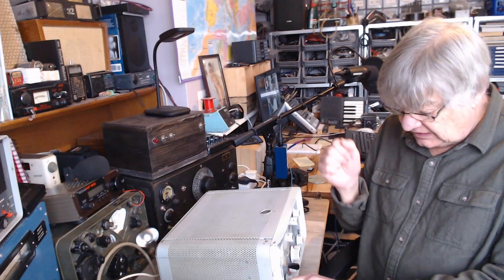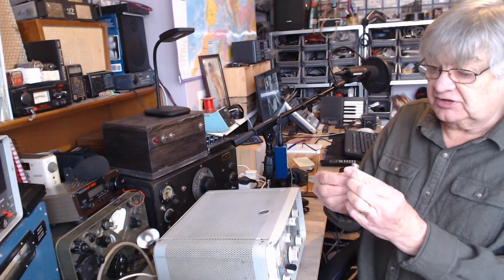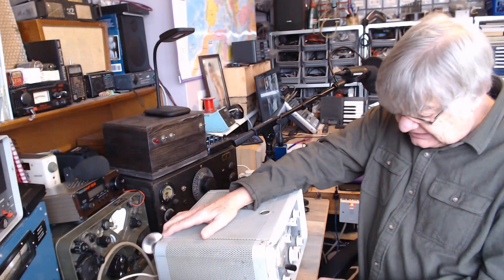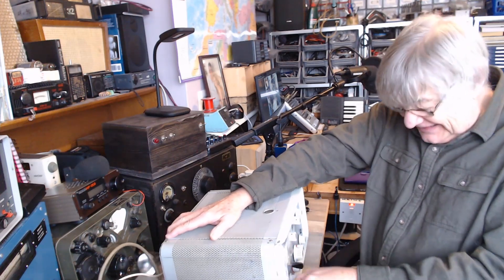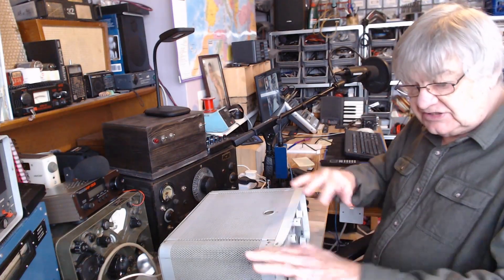I need a microphone — I think that's a crystal mic socket, it'll be a crystal mic. I've got the plug at least. So has anyone got a crystal microphone they can donate for nothing? Send it to me.